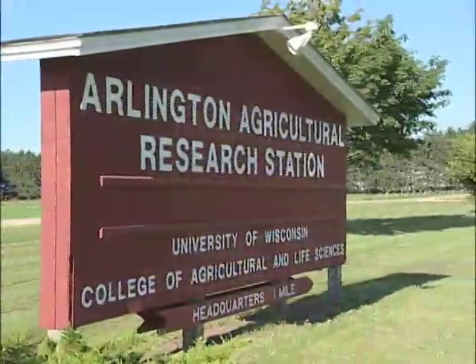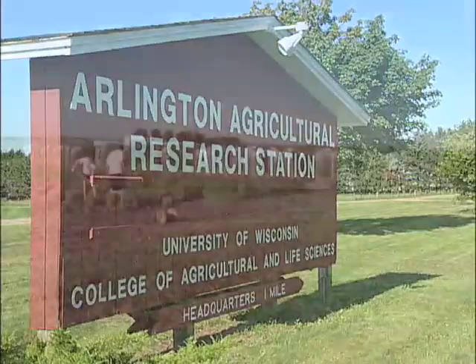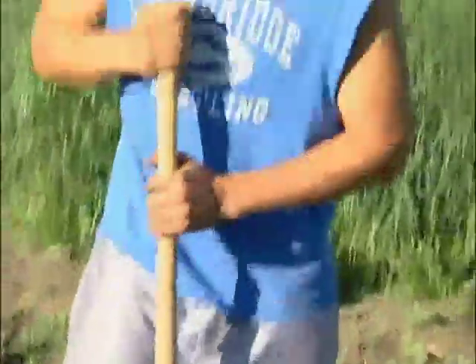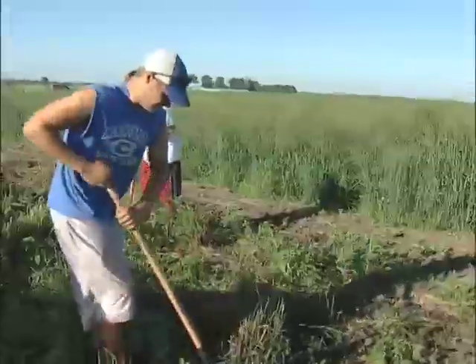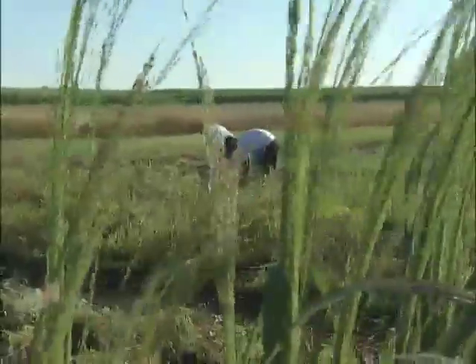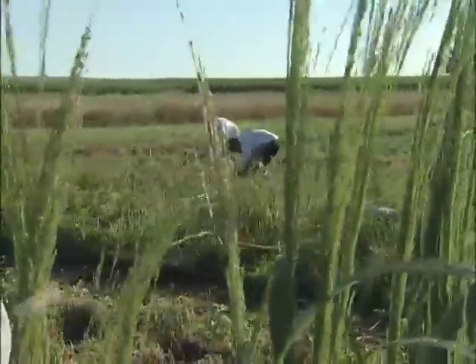What we've done is we've gone out and collected this native grass from old prairie remnants that are still available — very, very small pieces of land scattered all throughout the Midwest. We've collected seeds, and those seeds have formed the basis of our breeding program.